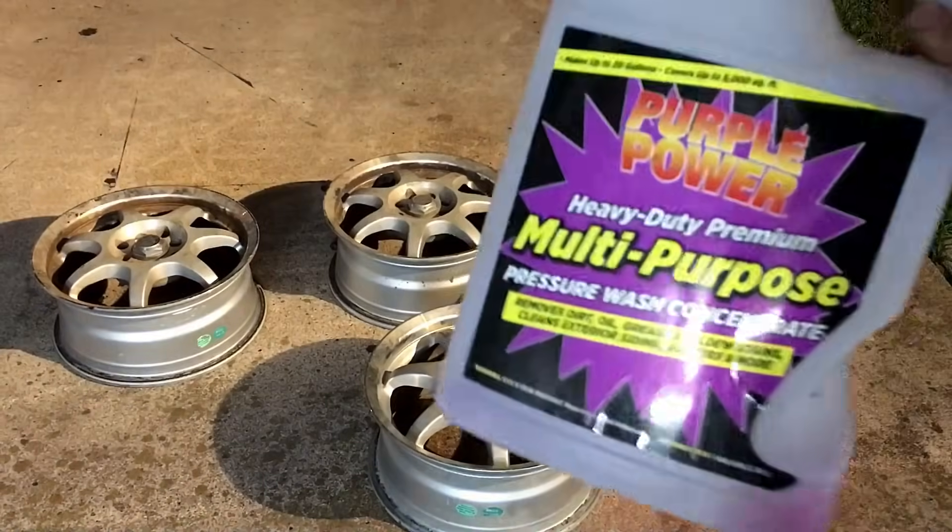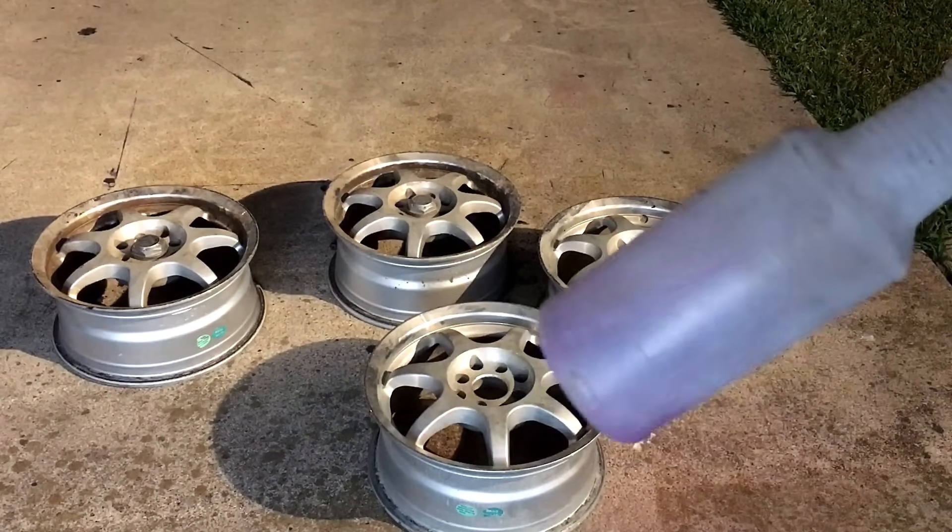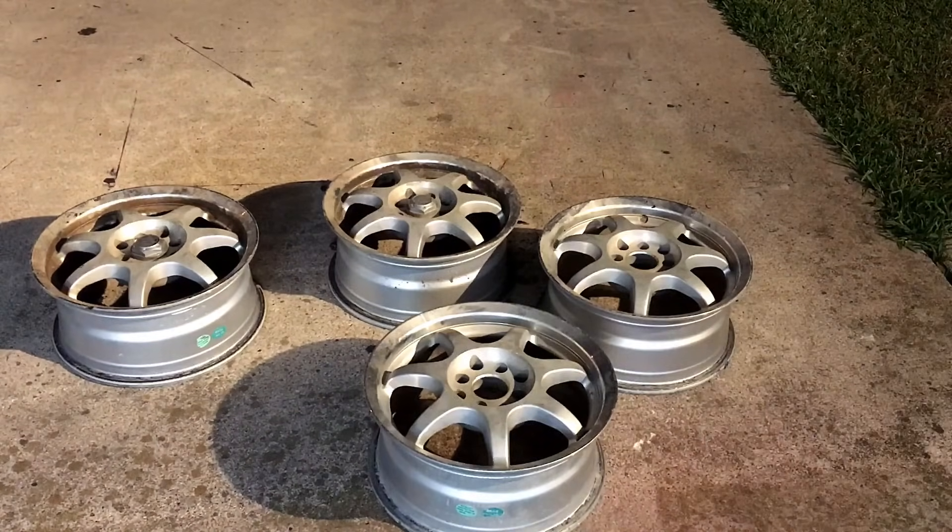So I'm just going to be using Purple Power in a dollar spray bottle from Walmart. Spraying them down, scrubbing them, and then hitting them with the pressure washer.